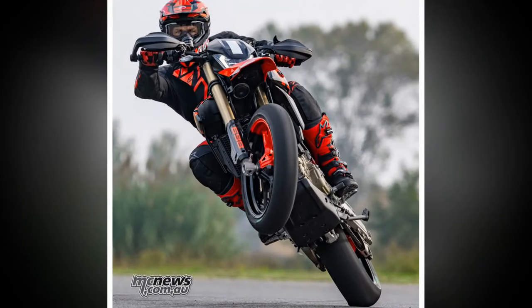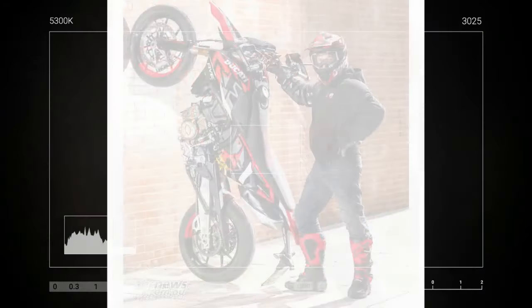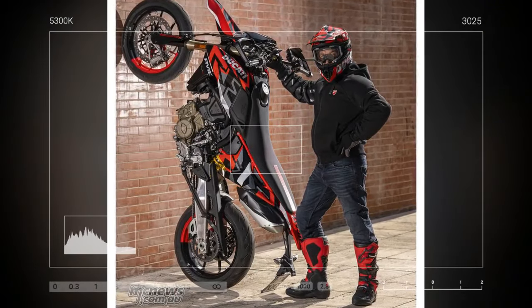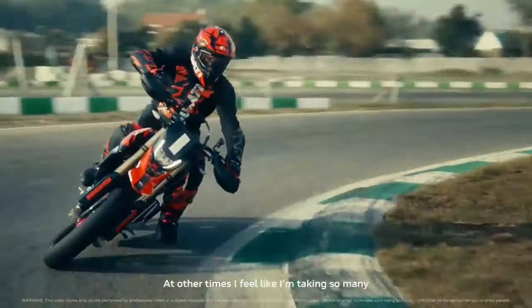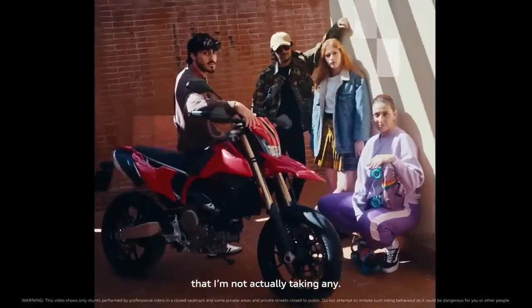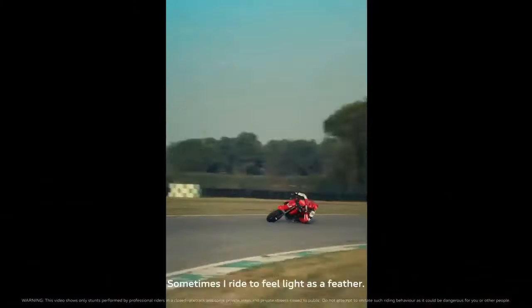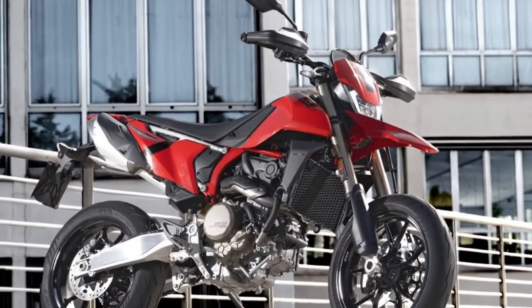To appreciate the Hypermotard 698 Mono is to admire the engine that defines its character. Just how much character does it possess? A lot. And how does this influence the riding experience? Significantly. To find out, we ventured to a kart track near Valencia, Spain, an arena often used by local racing professionals for training and testing. Let's take a closer look at the distinguishing features of the new bike, known for its hyperperformance.